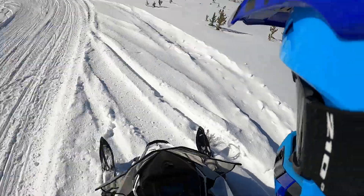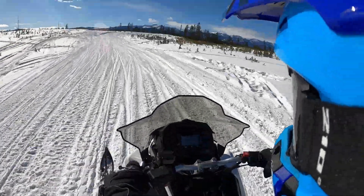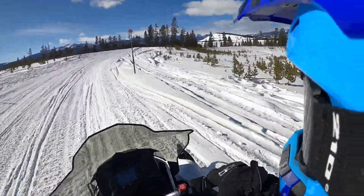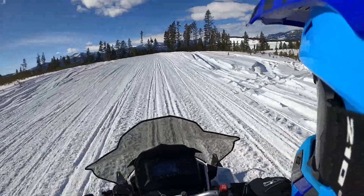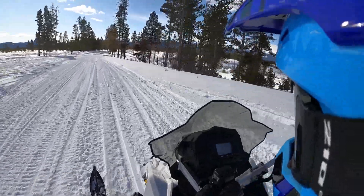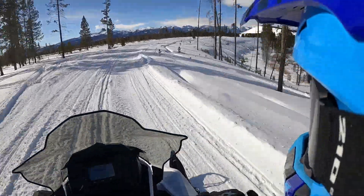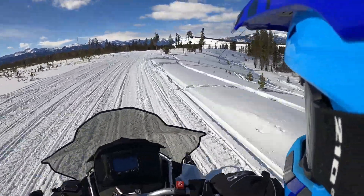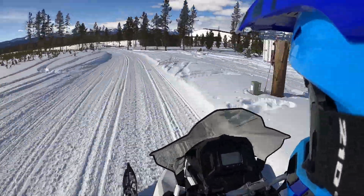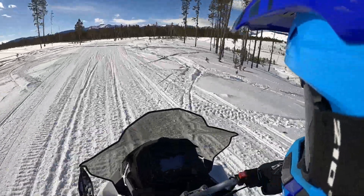Looks like we've got clear trail. This one's the 850, so it is pretty spicy. It's also a little slippery out here today. This one is supposed to be a very precise, flat-cornering, great acceleration, ultimate trail machine. That's really what Polaris has positioned this thing on — talking to us yesterday, this was taking all the goodness of the AXIS chassis and just turning it all up to 11.